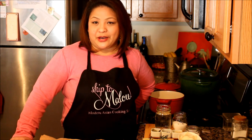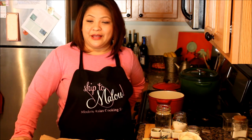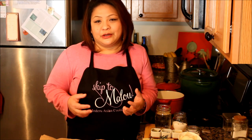Hello! Welcome to another episode of Skip to Blue's Modern Asian Cooking Series. The inspiration of this dish I'm going to share with you is from a picture of my father-in-law on Facebook. It was his birthday the other day, and he has a picture of this Mahogany Log, so this is what I'm going to cook today.